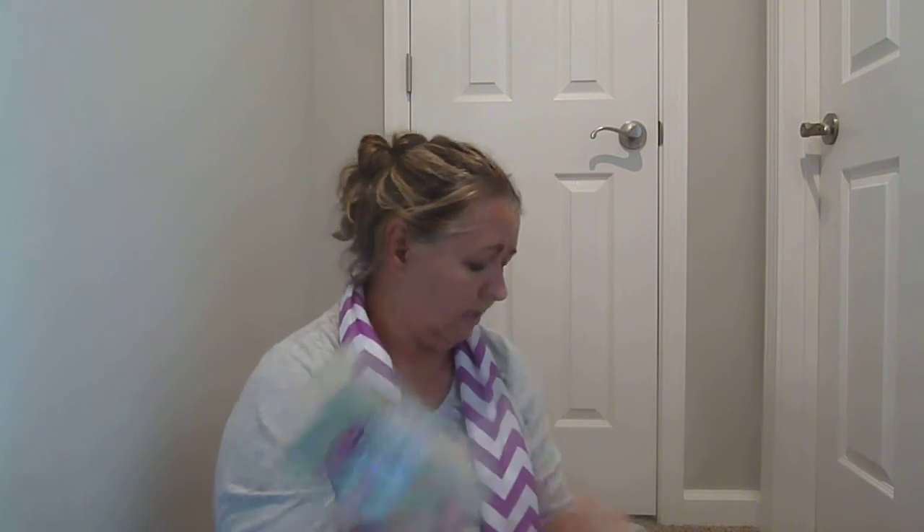I also bought some dry foam to make my arrangements. I like to always keep these on hand because sometimes my husband surprises me with a bouquet of flowers and I can make a fresh arrangement, and I also use this for my silk arrangements as well. Just because it's a dollar and you can use it for so much.